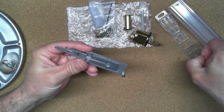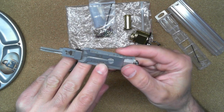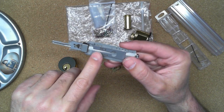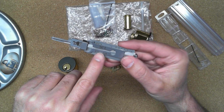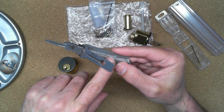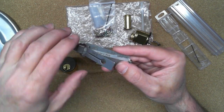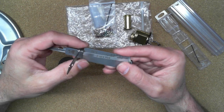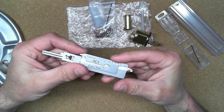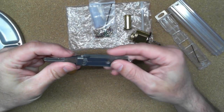The second thing to understand is that Lishi picks have different model numbers. This is an SC1, designed for Schlage five-pin locks. They have an SC4 for six-pin, a KW1 for Kwikset five-pin, another for six-pin, and a bunch of others for different automobile locks and padlocks. Depending on what locks you want to pick, you have to get the right model number.